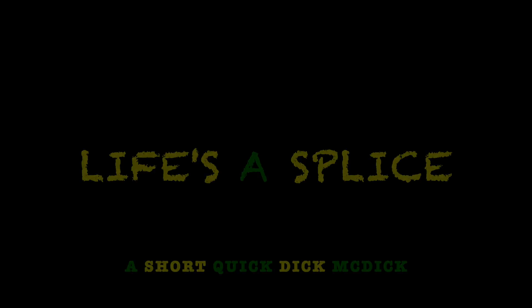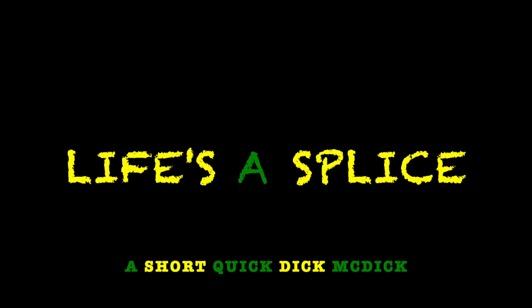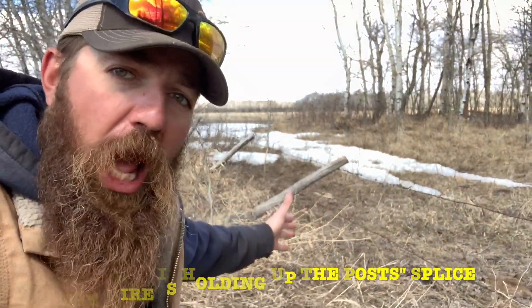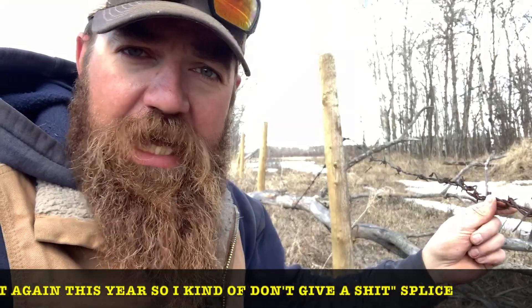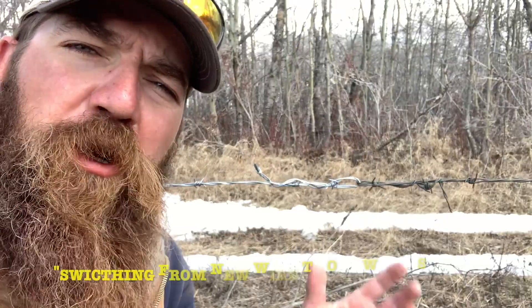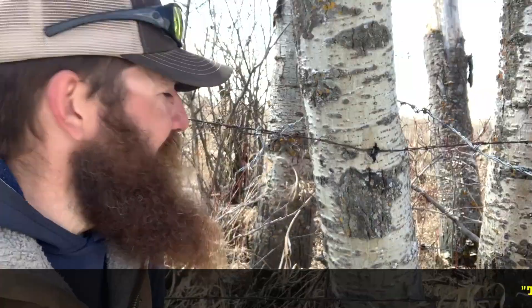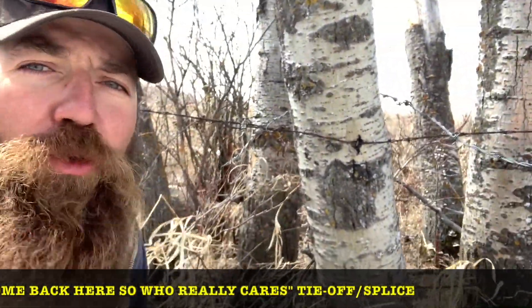How about we start things off with an episode called Life's a Splice — all about fencing. Quick Dick McDick coming to you from Saskatchewan, and today we will be looking at the fencing splice. Let us start with the wire-is-holding-up-the-post splice. A tree fell on it last year so I spliced it, and then another tree fell on it again this year — the kind-of-don't-give-a-shit splice. You also have the switching-from-new-wire-to-old-wire splice. I'm not actually sure what the hell this is — the neighbors don't come back here, the cows don't come back here, so who really cares?